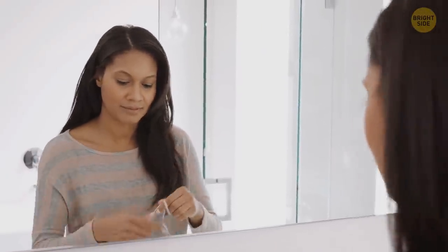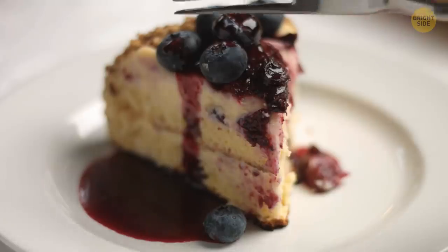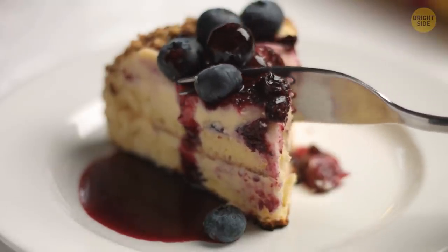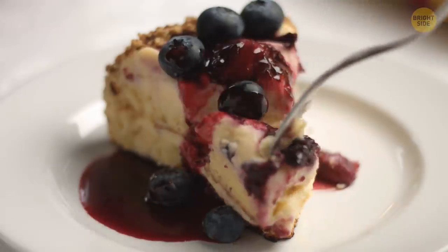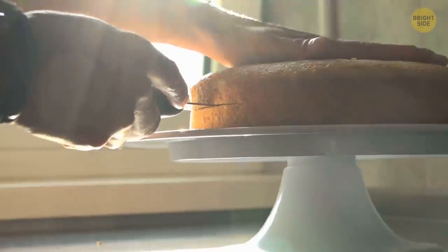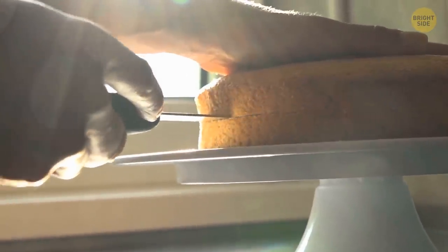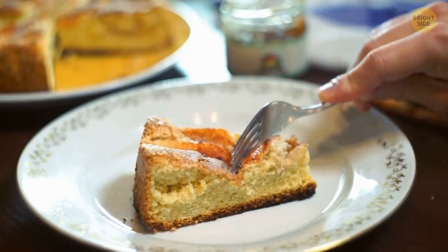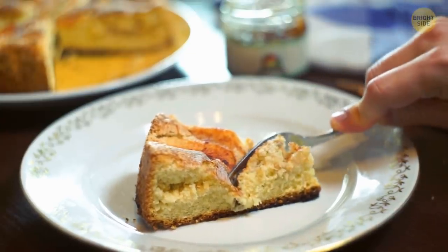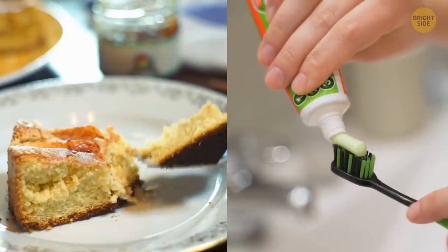When you don't have a knife at hand to cut a cake, dental floss will help you out. If you manage to do the work gently, the floss will glide through your cake with ease and keep the icing decoration in perfect order. This method is also very handy when you want to cut pie or cake layers horizontally. Of course, it's better to use dental floss with a neutral flavor if you don't want to taste mint in your dessert.